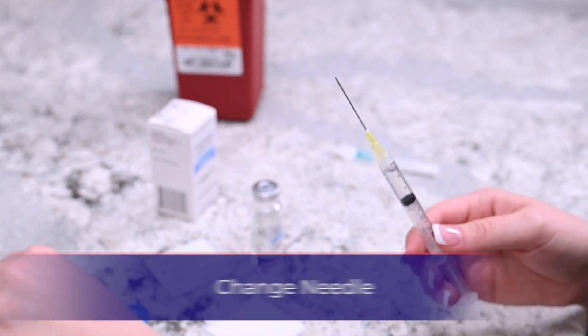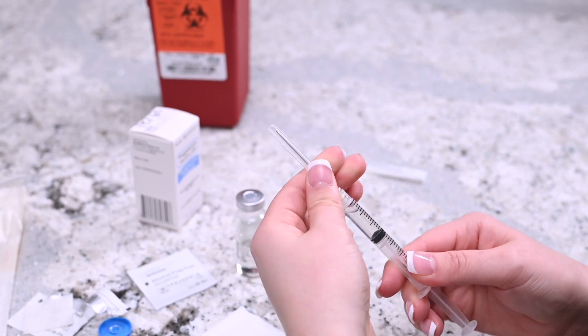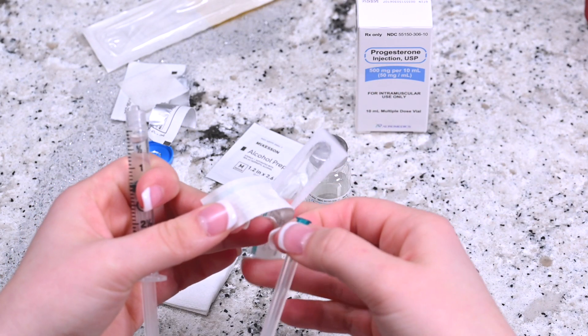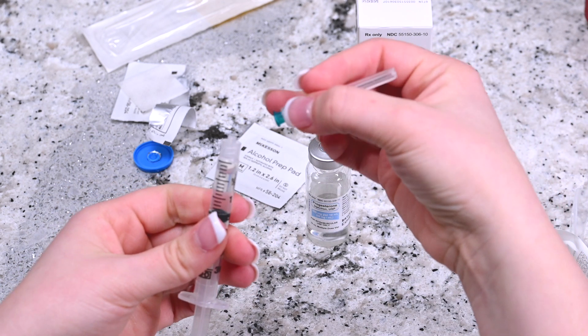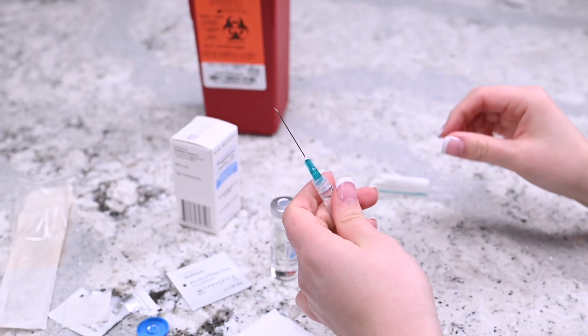Twist off the needle and place it in the designated sharps container. Remove the 23-gauge needle from the packaging and attach it to the syringe. Hold the needle upright and remove the cap. Do not let the needle touch anything, including your hands.